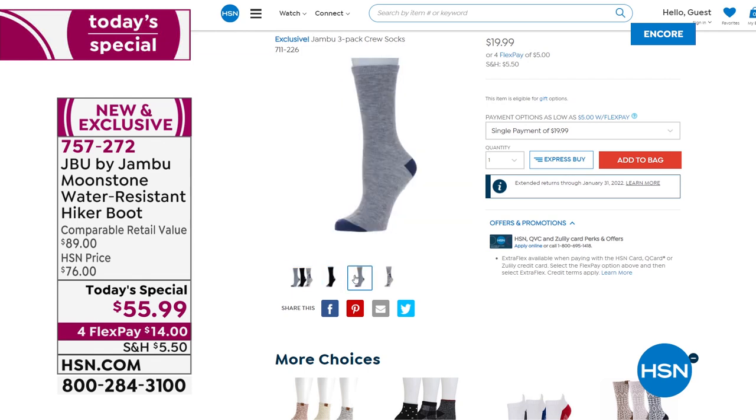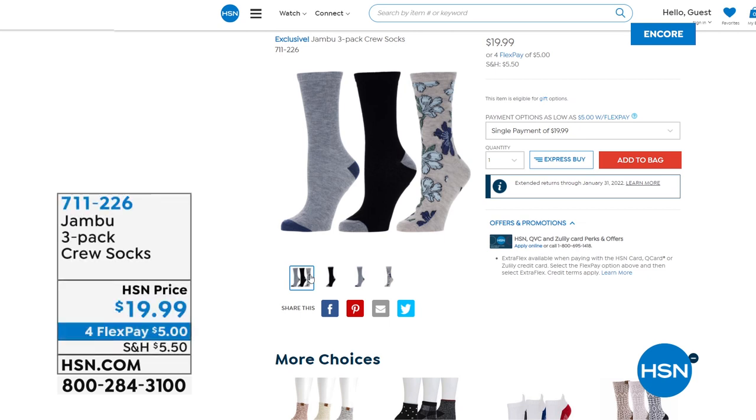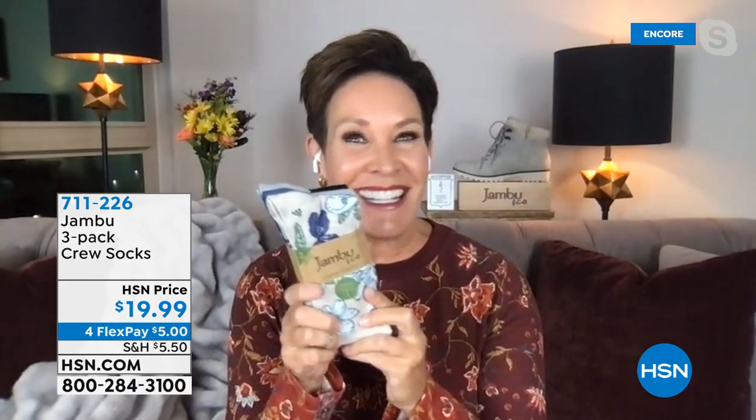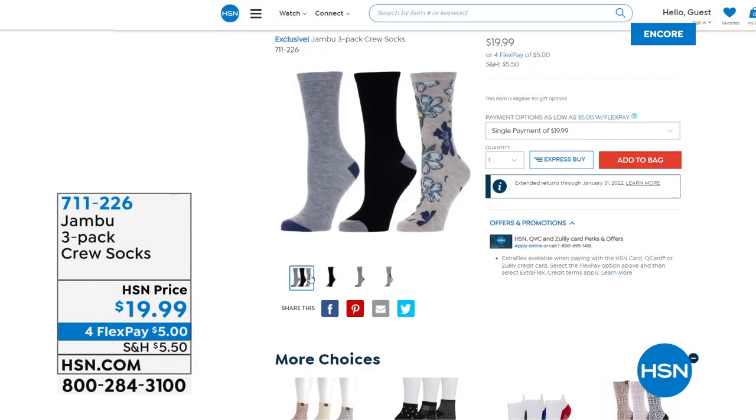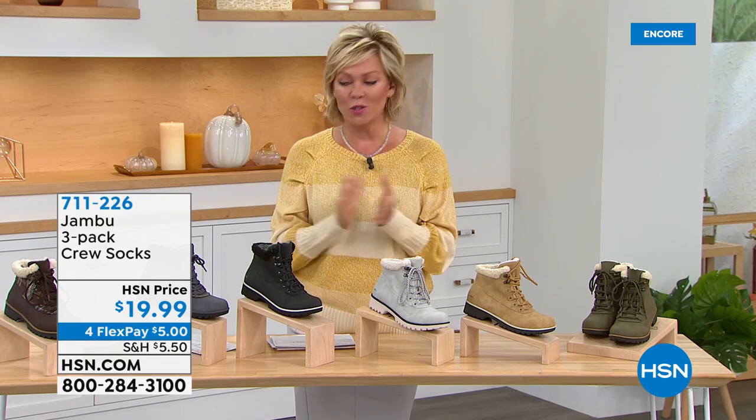The socks are adorable — we're down to about 500 for the day. It's a three-pack; item number 711226. Kimberly wears them spinning, hiking, and with the Chai boot. They've got cute prints and some solids, don't go all the way to the knee — about mid-calf — and you can scrunch them down for that perfect cozy fall look. Socks on screen now: 711226.